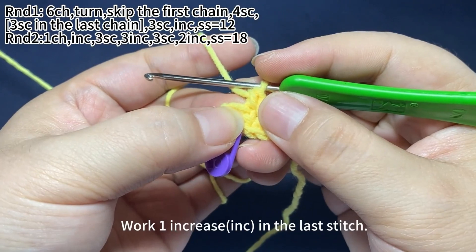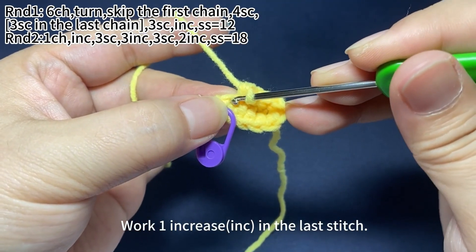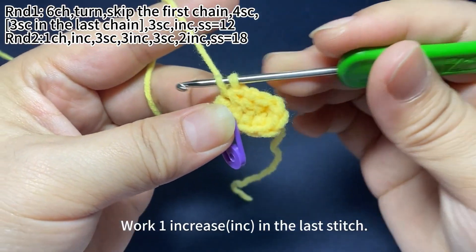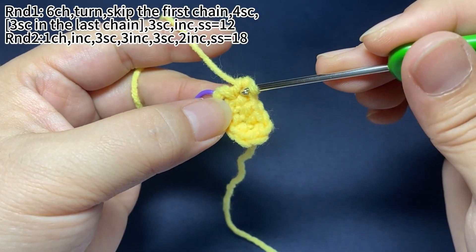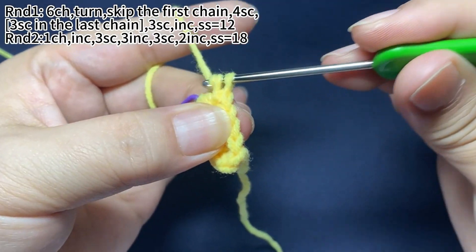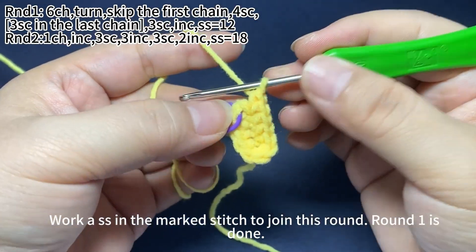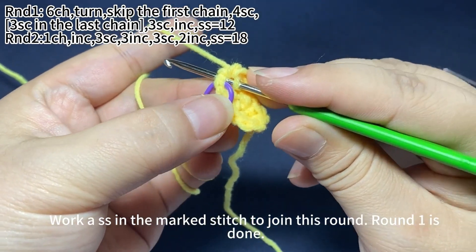Work one increase in the last stitch. Work a slip stitch in the marked stitch to join this round. Round one is done.